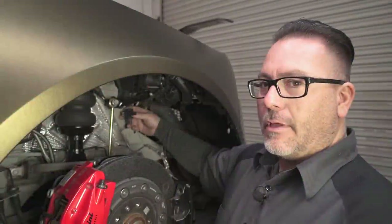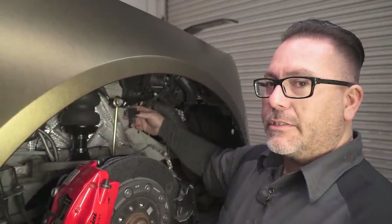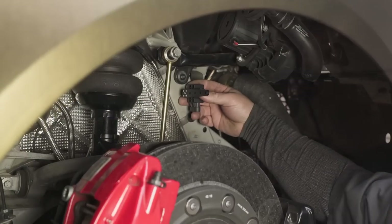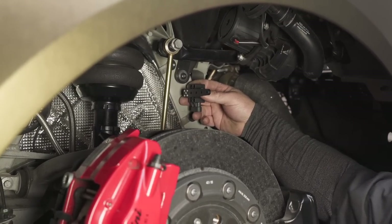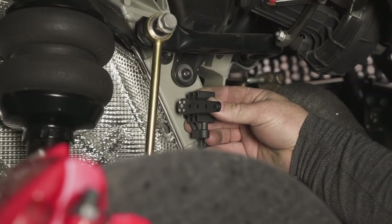We've found a location that best suits our sensor. Now we're going to cycle the suspension to make sure nothing contacts it. As you can see, our up travel doesn't contact anything and our down travel doesn't contact anything.